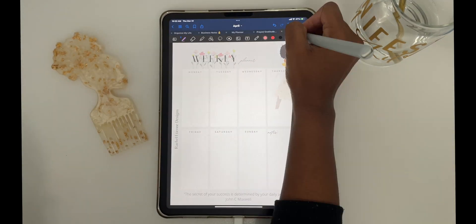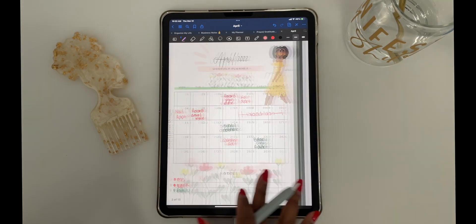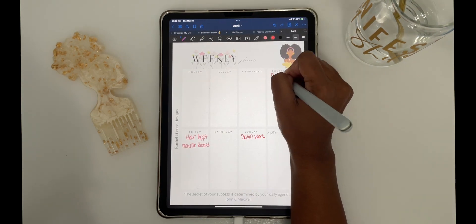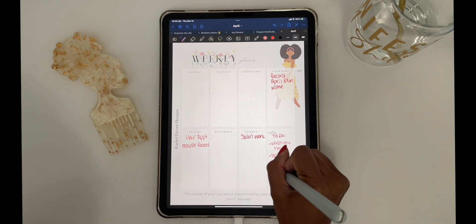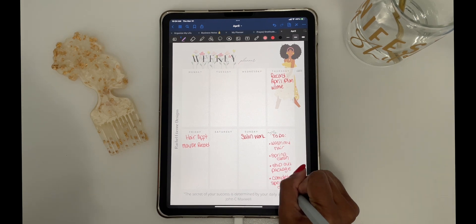After I do my master to-do list, I will go and schedule my first week, and I will do this on a weekly basis. I'll write down what needs to be done for that specific week, and I'll look back at my monthly calendar and also at my master to-do list. This way, I'm not missing anything and I have a structure.